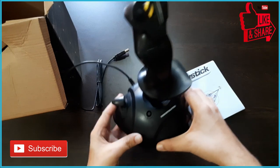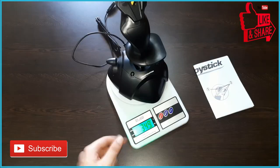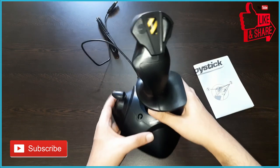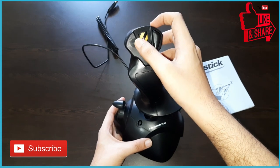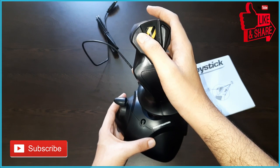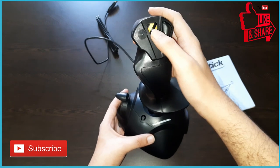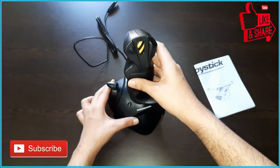This is the official Thrustmaster packaging and there is no tinkering done to it. Let's check the weight — it weighs just 349 grams, so it is a lightweight joystick. This button is a hat switch, also known as a POV switch, and you can click it in four directions: top, down, left, and right. You can use it for setting custom views or anything in the simulator.